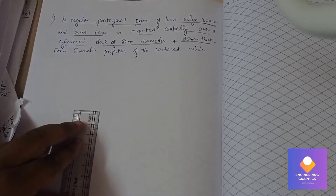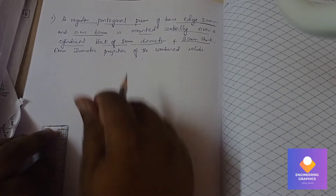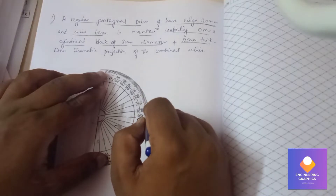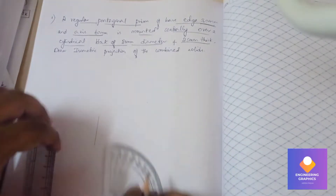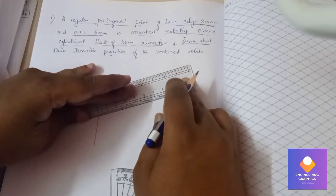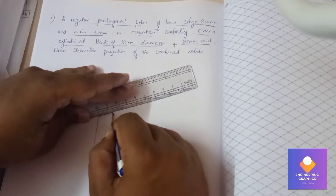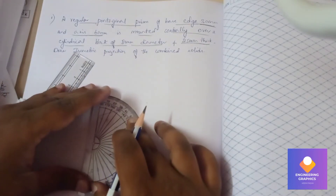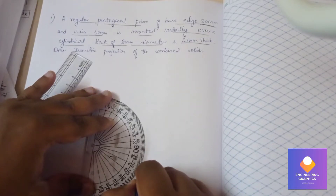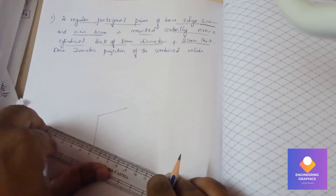First I will be constructing a pentagon of dimension 30mm. Draw a vertical line of 30mm, then take a protractor and mark 72 degrees — you all know how to construct a pentagon. The angle is 72 degrees. Draw a line of length 30mm passing through that angle point. Here also you need to mark 72 degrees and draw a line of length 30mm passing through that angle point.